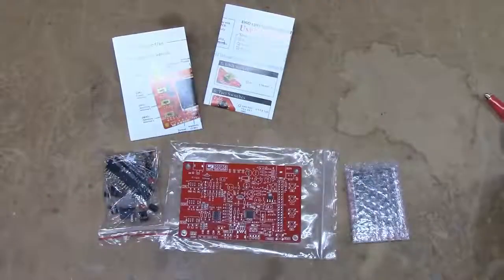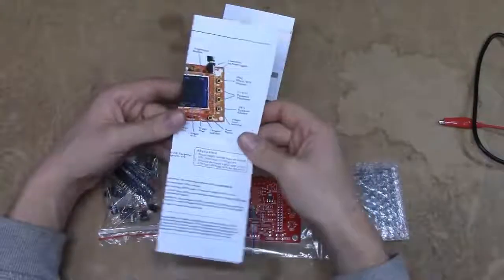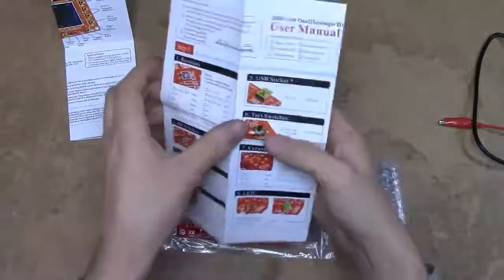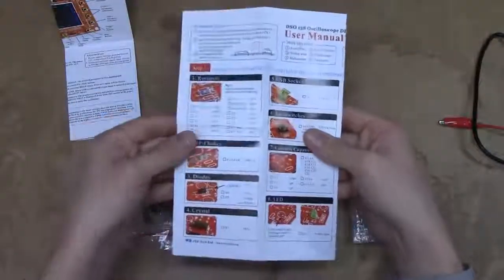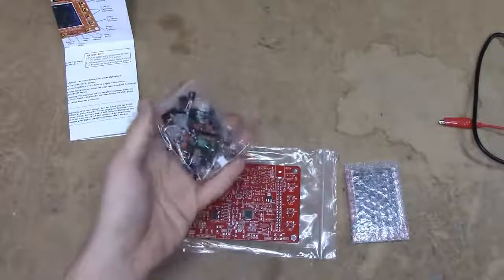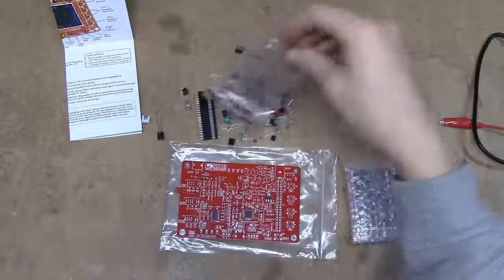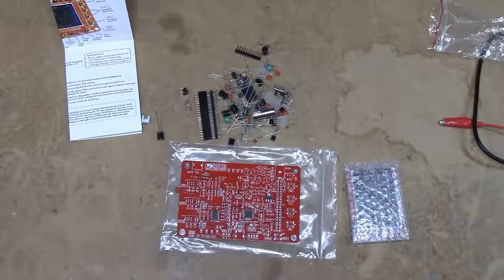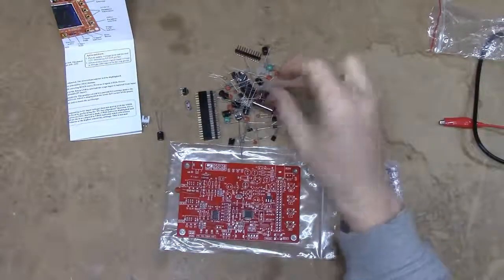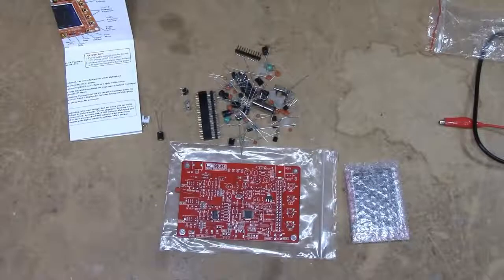You get a surprisingly nice-feeling little clamp-style probe, which is much higher quality than I would expect — it's even got a gold-plated BNC connector. The manuals are colour printed and seem to be of relatively high quality with OK instructions for how to assemble the kit. You also get an assorted bag of through-hole components to solder onto the board, though the resistors are not sorted or marked beyond the tiny colour band markings, which is going to be a bit of a bother.